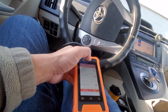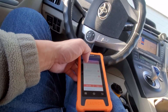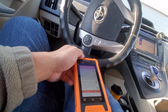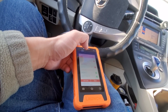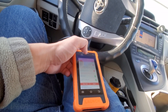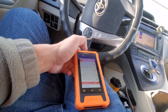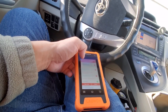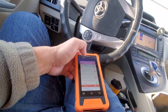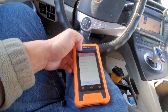The codes are likely pending or historical codes from issues I've already repaired that weren't cleared from the system. There are pending codes and permanent codes — some take a year of driving to clear even after repair. I'm 99% sure these are old permanent codes. I'm not going to clear them since I have no active issues, but if you know better, leave a comment.